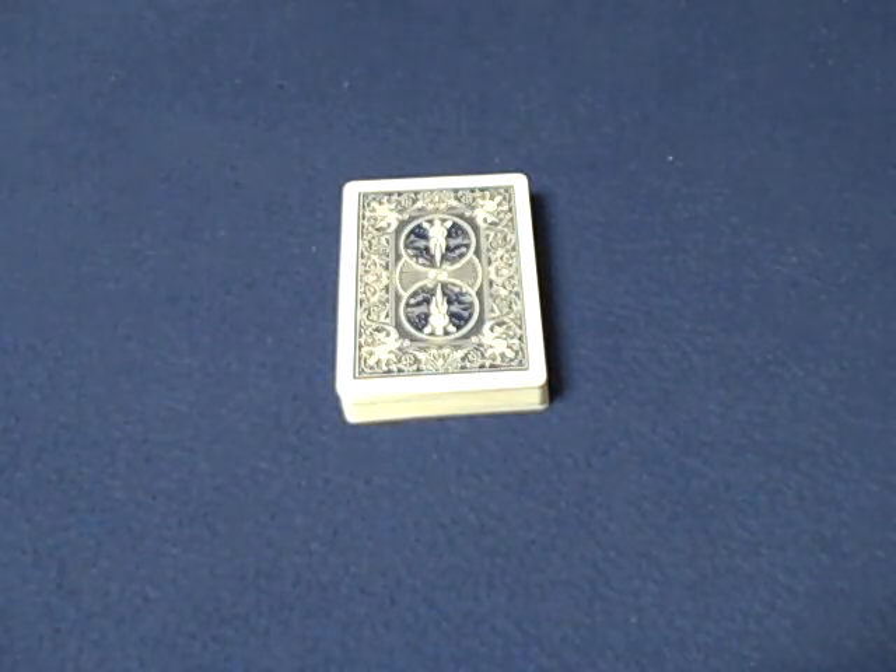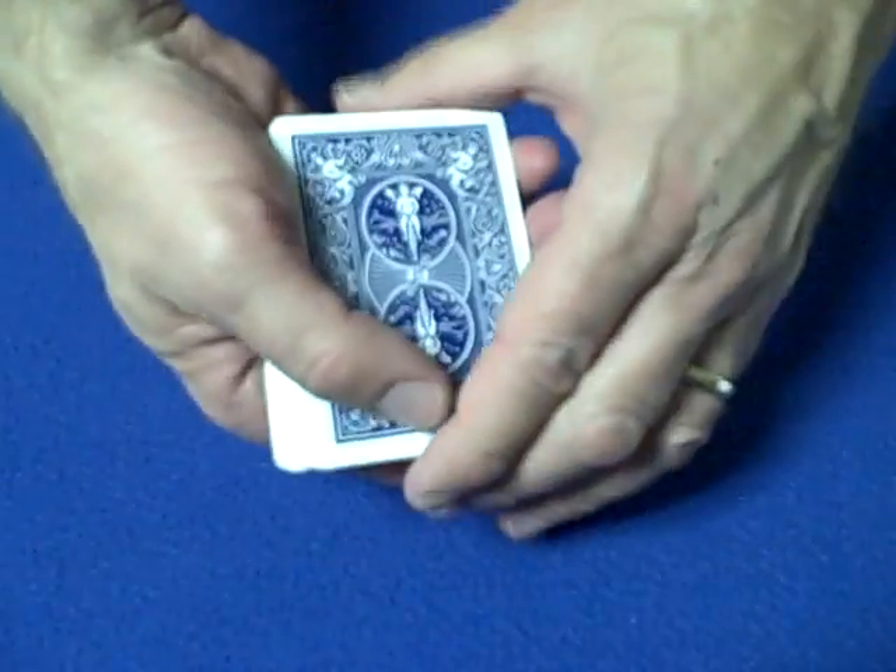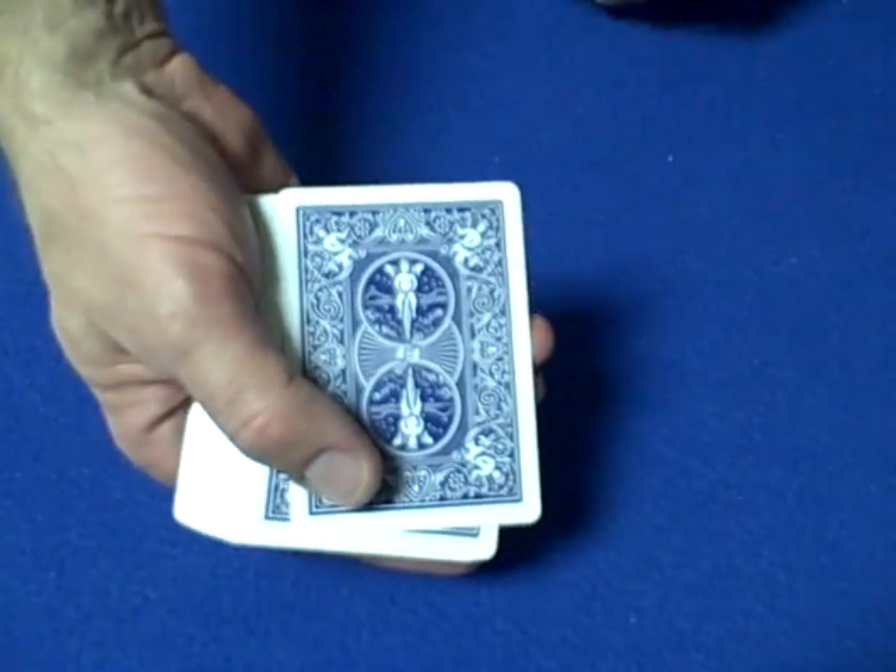Now this card trick is self-working and it is brilliant. It will amaze people. Let me show you how the trick is done. I'm not going to actually perform it — I'm just going to teach it to you if you haven't already seen it on my website.